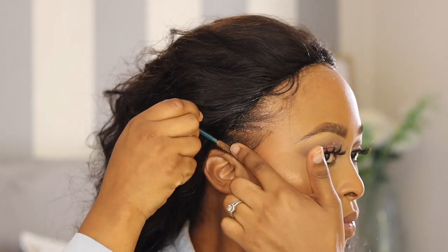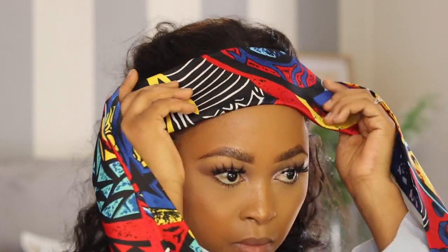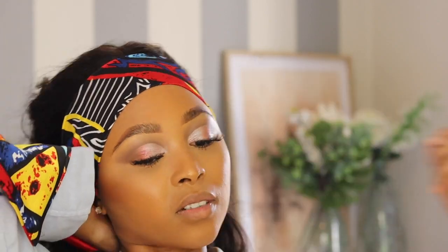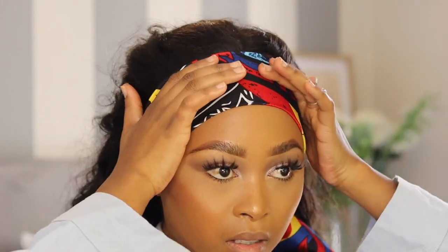After all of that, I'm also just making sure that my edges are neatly tucked in, and I'm going to take a headband and just put it onto my hair. This is to make sure that my hair dries properly and it is laid flat — that includes my edges and the edges that I just created from the wig.